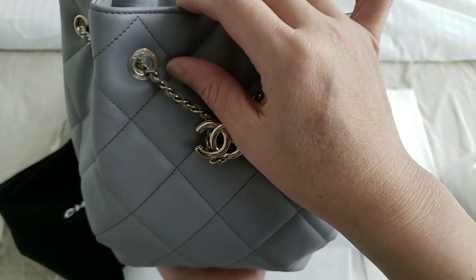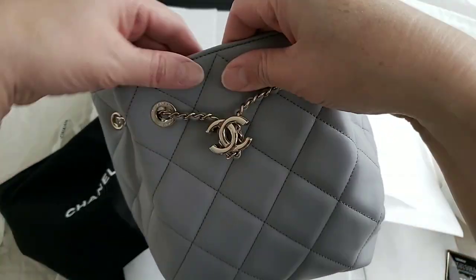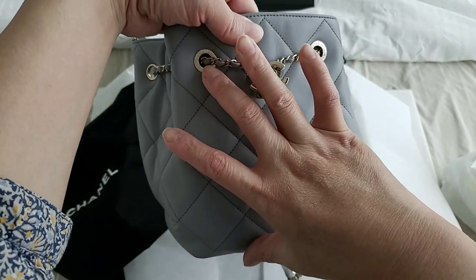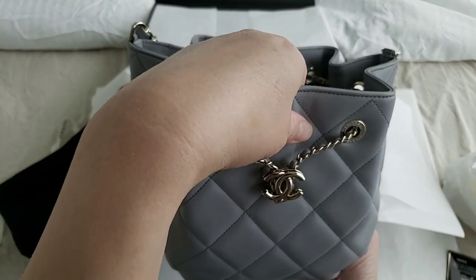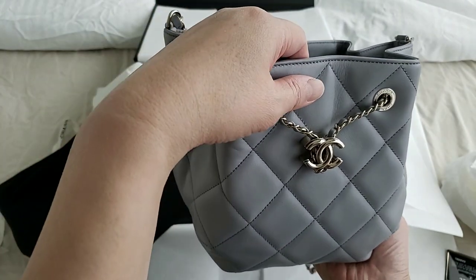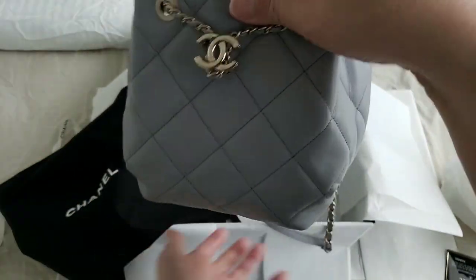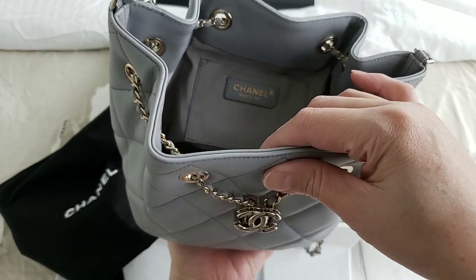The smaller one, which is about an inch smaller than this, retails for 3,850 Canadian dollars. So the difference between the smaller one and this one is around 200 to 250 Canadian dollars.